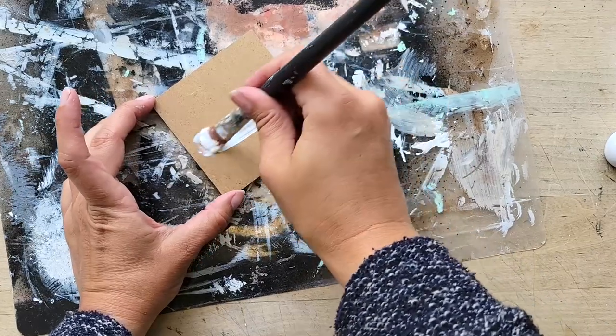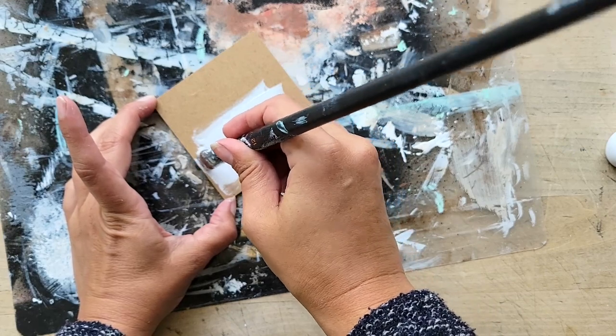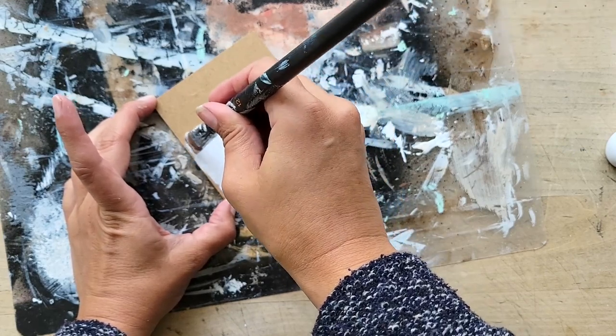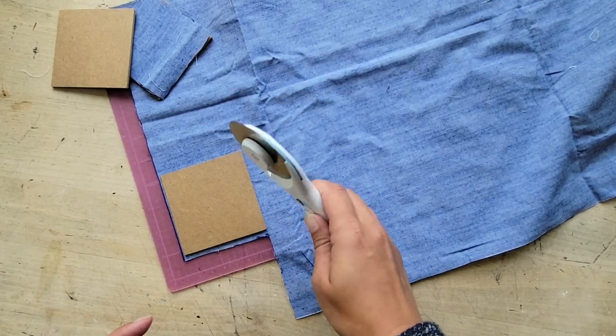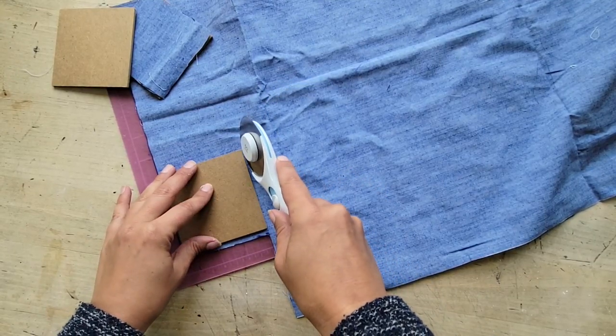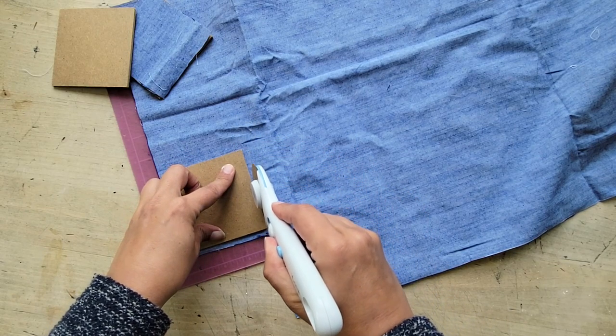Now for this step, if you're using a lighter, more see-through cloth, I recommend that you paint the wood white first and let that dry. I just use some acrylic white paint. This fabric here is a bit thicker, as you can see, so that wouldn't be necessary. But later on, you'll see I use a thinner material and painting it white just makes a big difference.